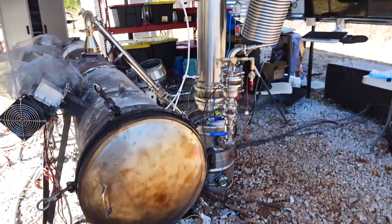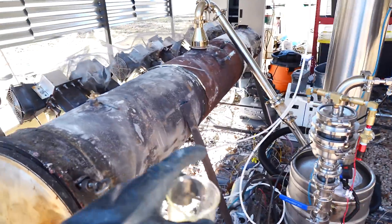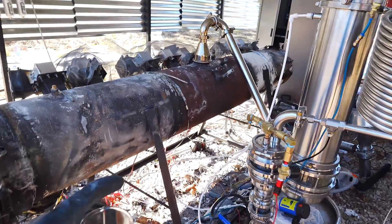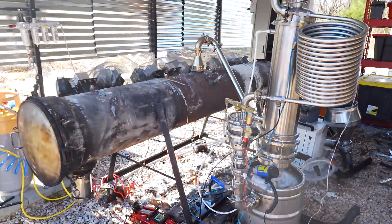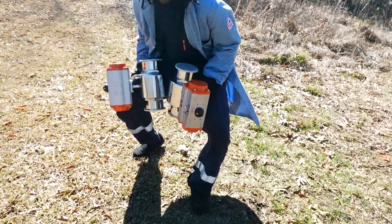This here is my plastic-to-fuel reactor — very, very naked. There's a lot of things underway and a lot of things I'm going to be doing to upgrade this.